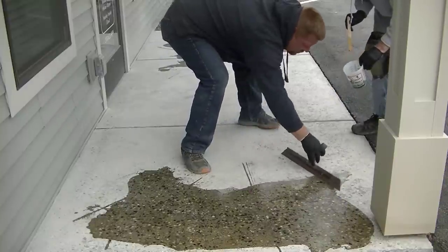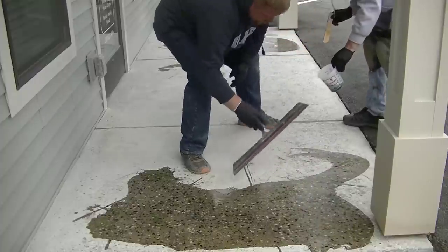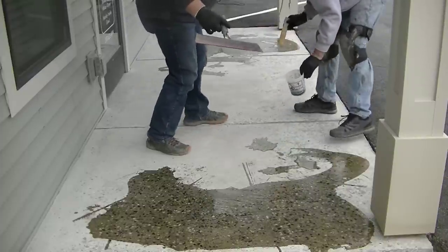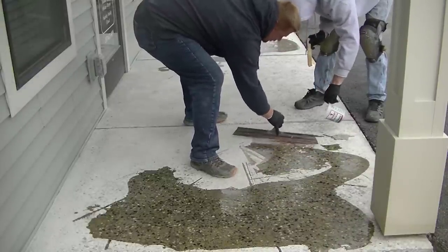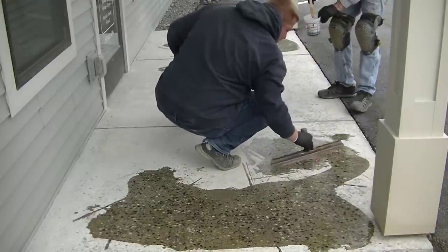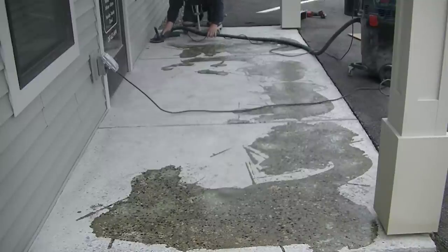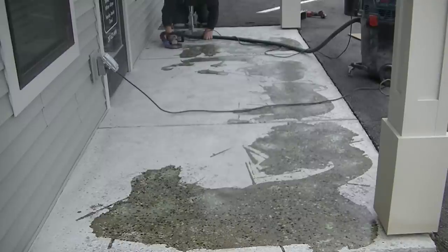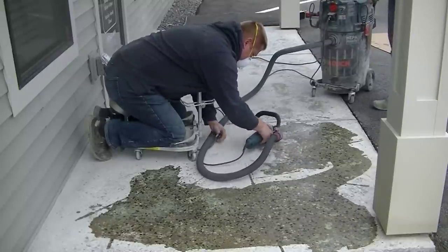When we mix it in bulk, we just dump it on the concrete and squeegee it over the damaged areas to make sure we don't have excess repair material. We keep it level with the good part of the concrete. Then we let it dry — this stuff dries in about 15 to 20 minutes. Then we can lightly grind over it, remove any excess, and whatever's down in the spalling and cracks will stay smooth and level with the good concrete so we can move on to resurfacing.